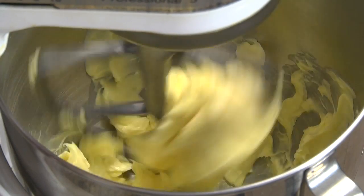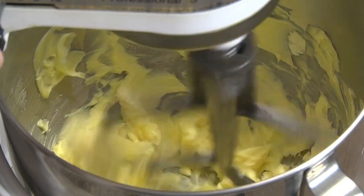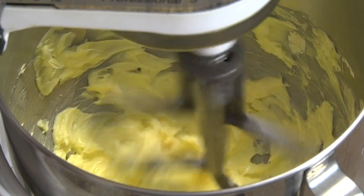Beat 8 ounces of margarine or softened butter on medium-high speed until creamy, about 1 minute.